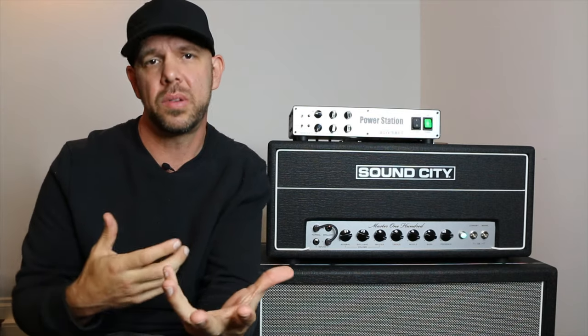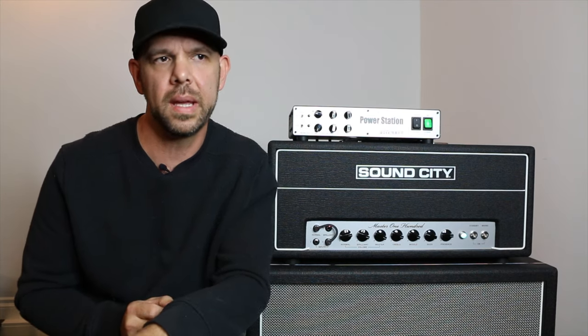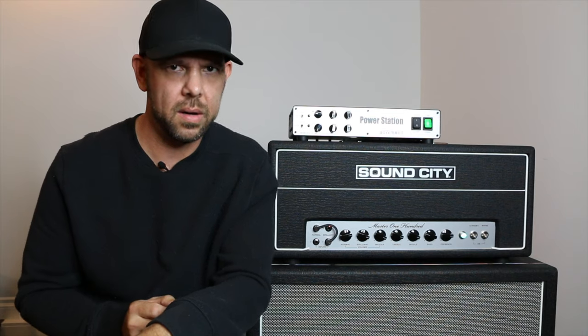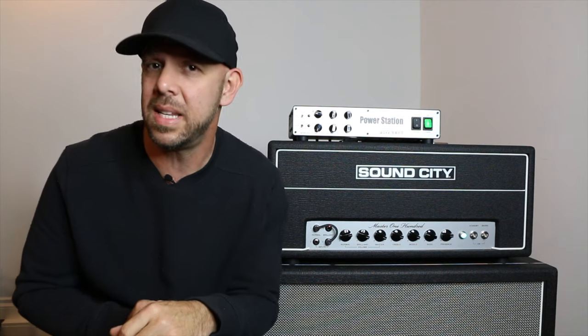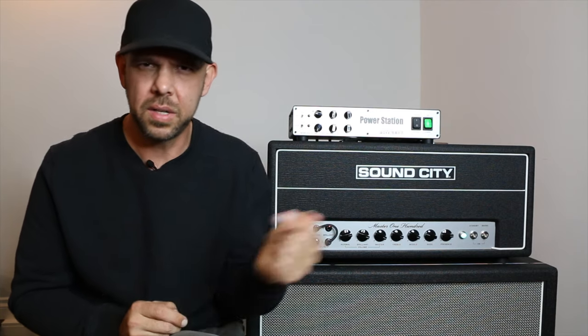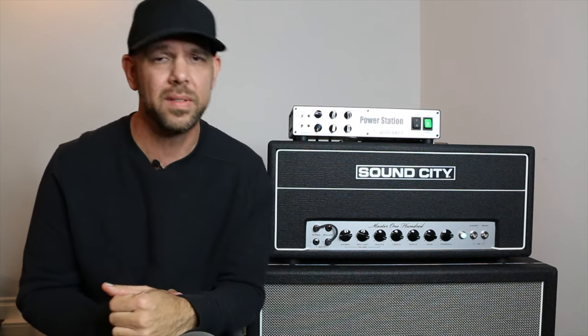The most infamous example of a ground-loop-generating situation in the guitar world is running a stereo amp rig or a multi-amp rig where you have two amplifiers connected to the same non-isolated power source. They're both trying to connect to earth via the same manner, so you have two amplifiers that would be grounded in and of themselves, but because they're chained together in this system they're in an audio boxing match trying to figure out which one is going to be ground — and we have to hear that fight manifest through all this hum and noise.